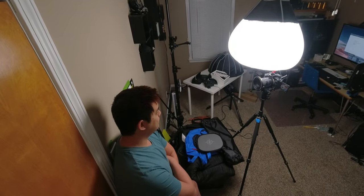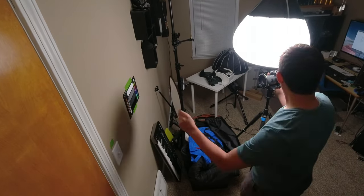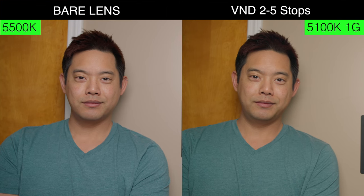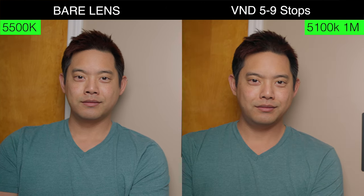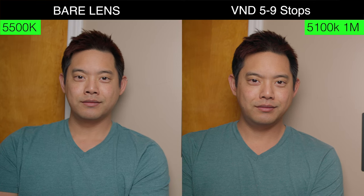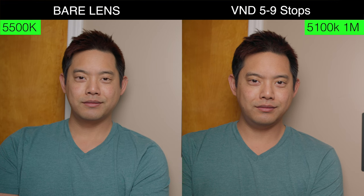I then did a custom white balance with the filter to see what my camera actually registers. First up, the dual CPL has a slight warming to the image, but not too much and it's not too noticeable. The variable ND two to five stops comes in warmer at 5,100K with a plus-one green shift — you can kind of see that in my skin tone. The variable ND five to nine stays on the warmer side as well at 5,100K, but this time with a plus-one magenta shift, so my skin tone is now more flush.